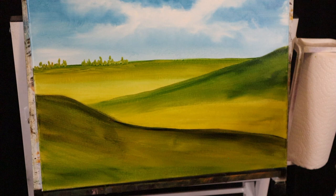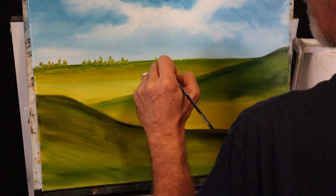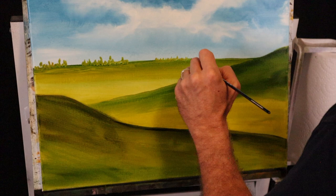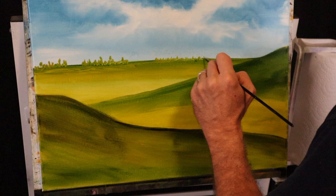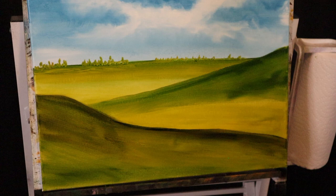We can put a few more in — grab some more Indian yellow and a little bit of green. We can make even smaller ones — maybe these go way back in the distance. The smaller you get, the farther away it looks. So you can barely make little marks on the canvas here on this horizon line, just the indication that there are far away trees — something going on way back there.